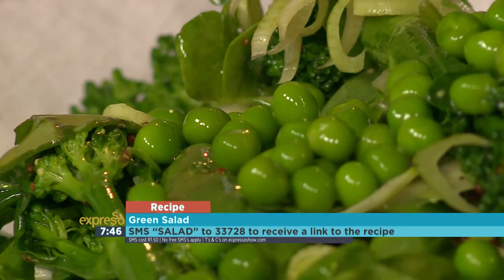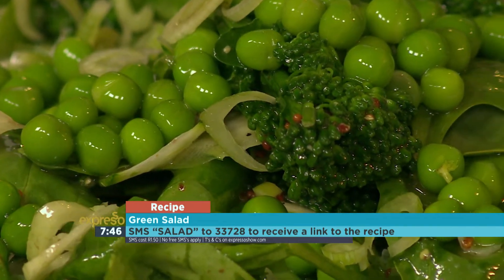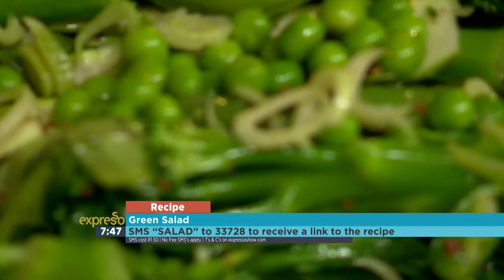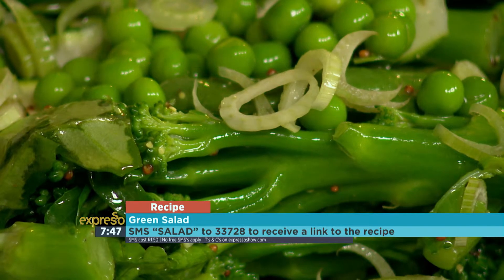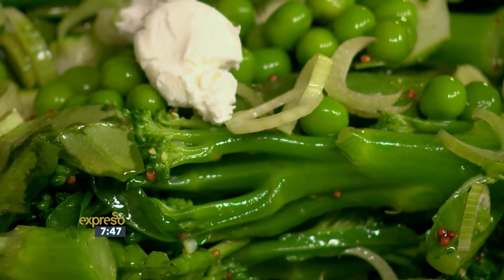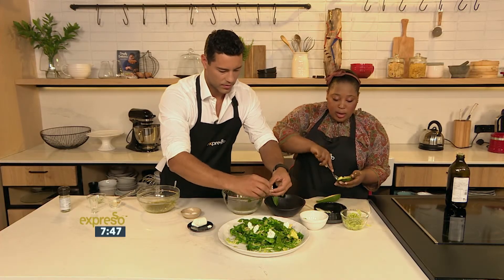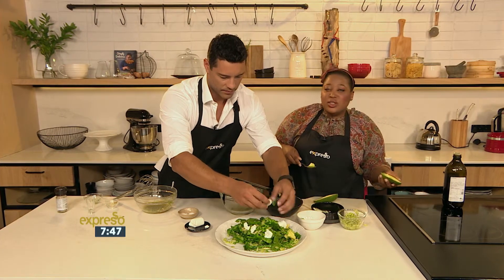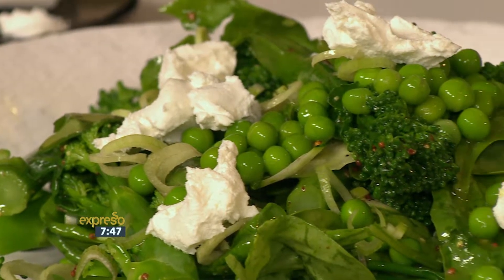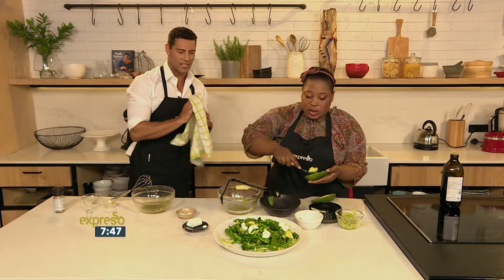Then some fennel — some baby fennel. You can leave it out or add extra spring onion if you like. And then goat's cheese — just crumble it over the salad. And I love a bit of avo in my salad, so I'm just going to scoop little bits out. So instead of slicing it, just to add a little bit of difference and texture, just scoop it with a spoon. Look how beautiful! Even people who aren't into salads would enjoy this because it just looks so summery and so colorful.